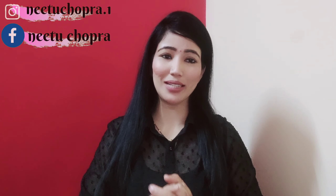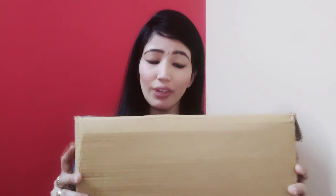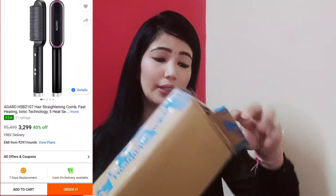Hello everyone, once again welcome back to my channel. How are you guys today? I have brought you a newly launched hair tool — an electrical hair comb. In today's video I'm going to show you how useful it is. I bought this from Amazon, so let's get started with the unboxing.